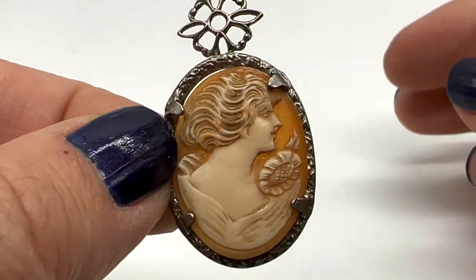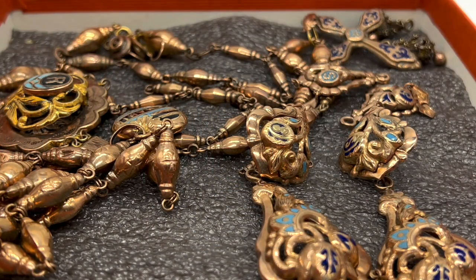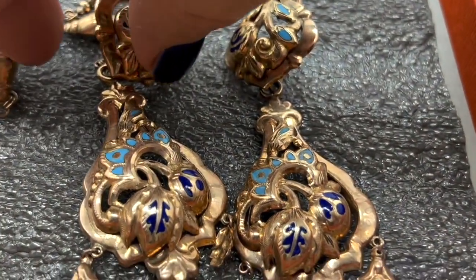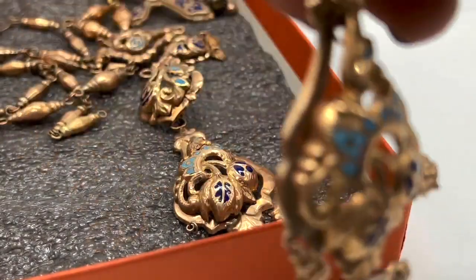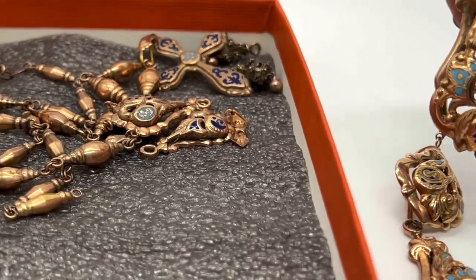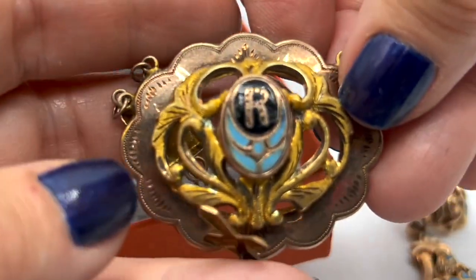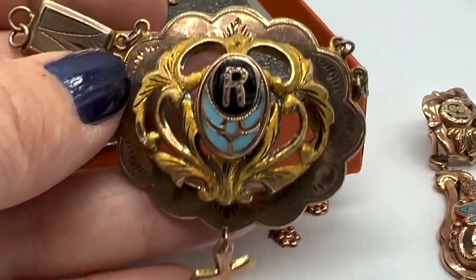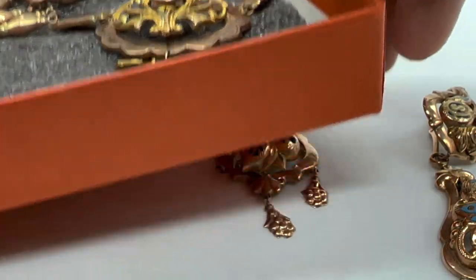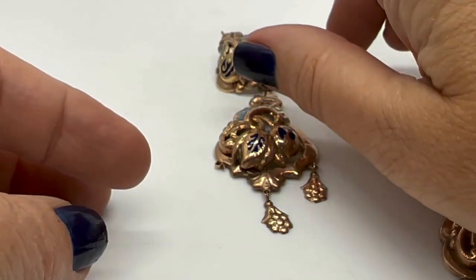Now this is that lot I bought recently and showed you on a video when it was brand new. Let's look through these piece by piece. I was assuming they were Victorian mostly because of the way this piece looks right here — this looks very mid-Victorian to me — but it is in fact Georgian. And we're going to take a look at these earrings right now; I didn't even know how the mechanism worked on these but I'll show you.